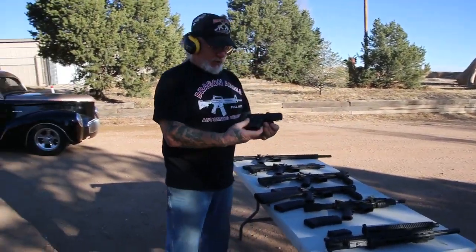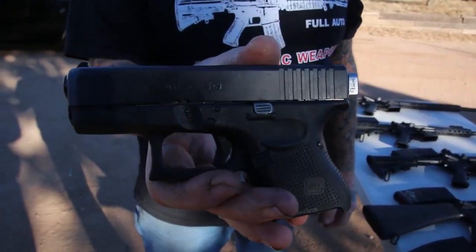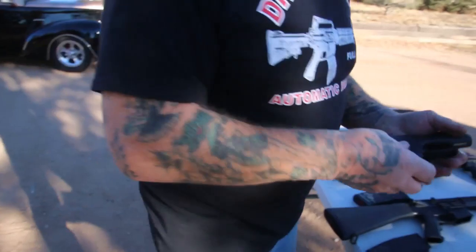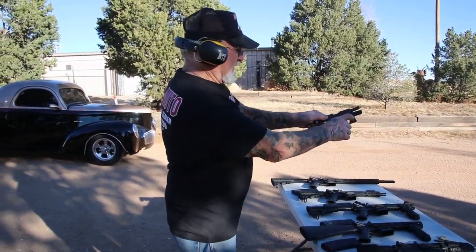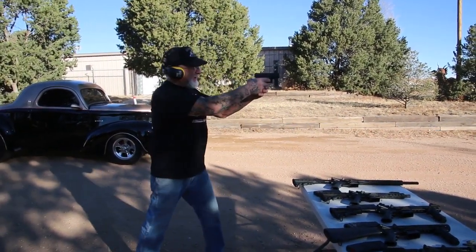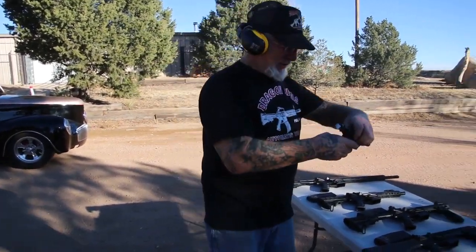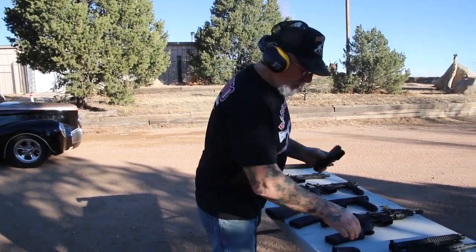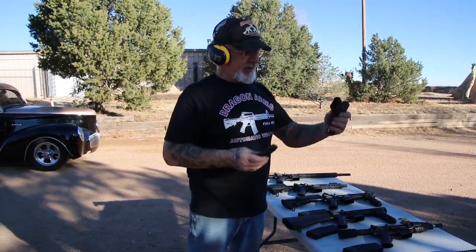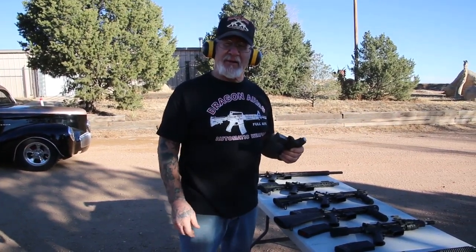I converted one of these Glock 26s. See that? Glock 26. We're going to put the magazine in, cock it, and let's see what happens. Woo! Wow! That's something — that's a lot of firepower there. This is the one I'm going to take into town with me. It accepts a Glock 17 magazine too. Never leave the house without a loaded magazine.